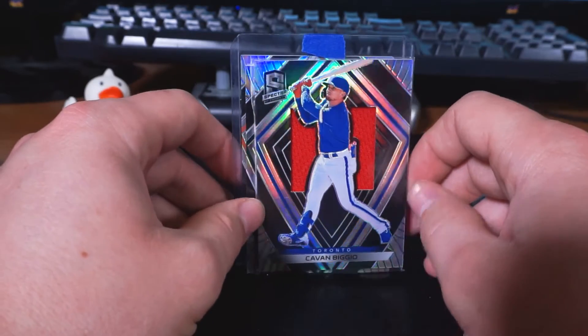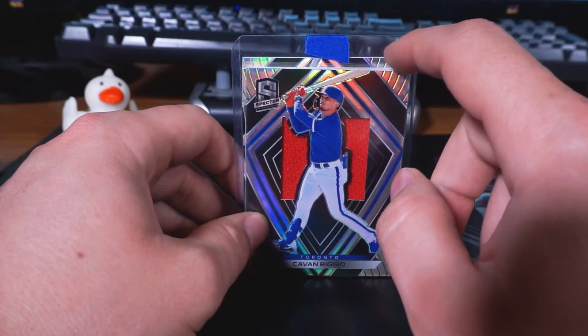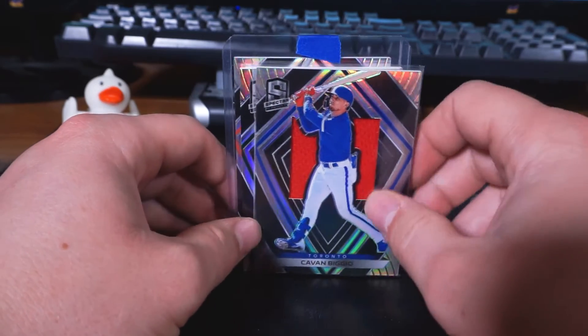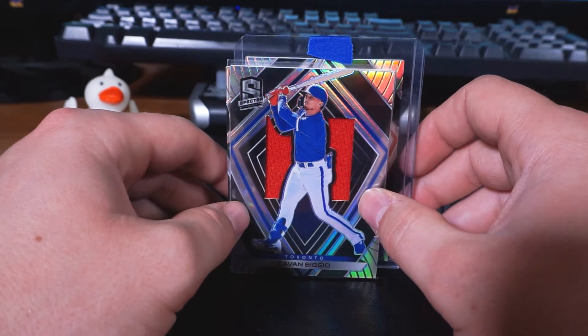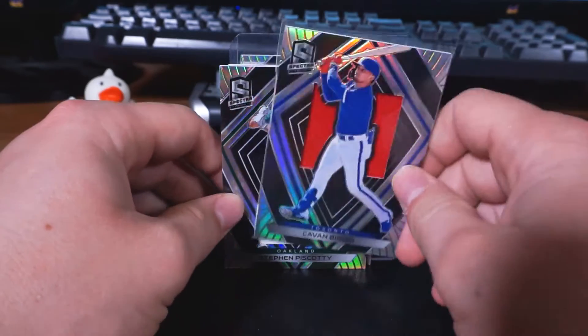Moving on, we have Kevin Biggio. Now, I got this exact same card last week — it was just part of the lot, so I figured I'd get it anyway. But if anyone wants an extra Kevin Biggio Spectra jersey card, I'll sell this one for $800. No, I'm not actually going to. If anyone wants it they can have it — I don't need two.